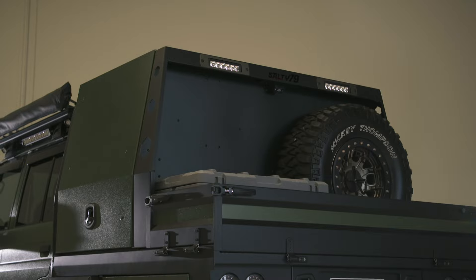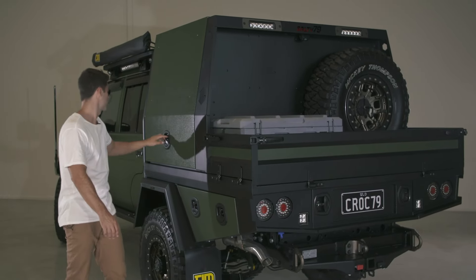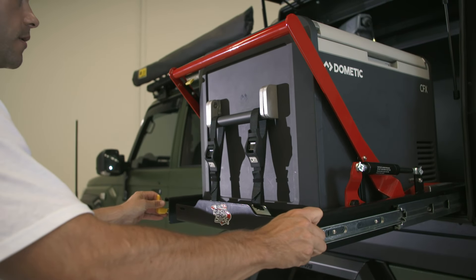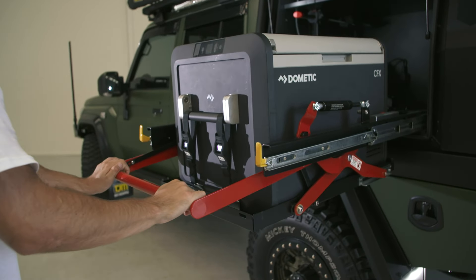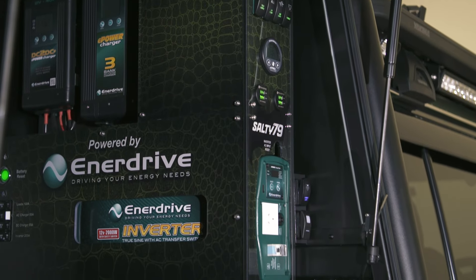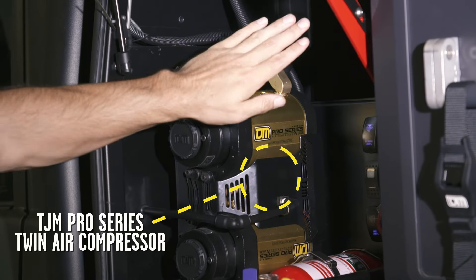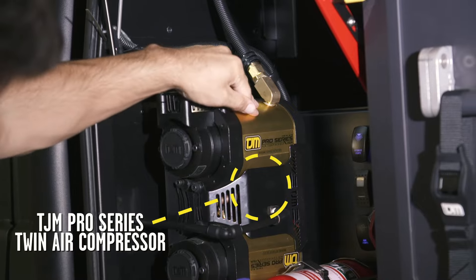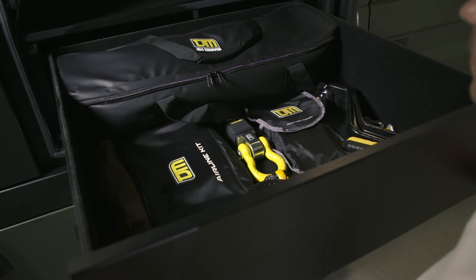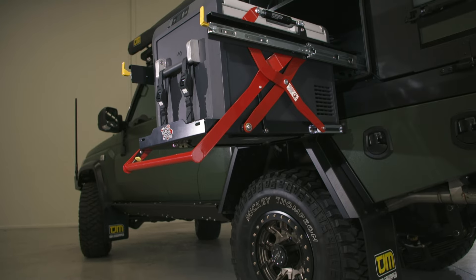The centerpiece for the back end of the Salty 79 is this insane tray canopy setup by AMBE. This thing is a work of art. On one side we have the Dometic fridge on a ClearView easy slide, and powering that is a monster 200 amp hour lithium battery and power system thanks to Enerdrive. The other brilliant addition to the canopy is the TJM Pro Series Twin Air Compressor — these things are so fast at pumping up your tires but with the right attachments can be so handy for so many jobs out on the tracks. We can't wait to show you how good this canopy is to camp out of when we get this out bush very soon.